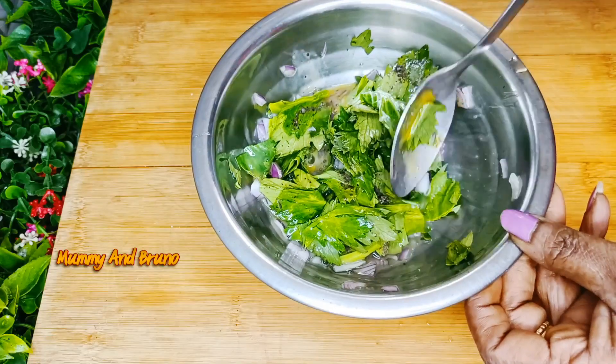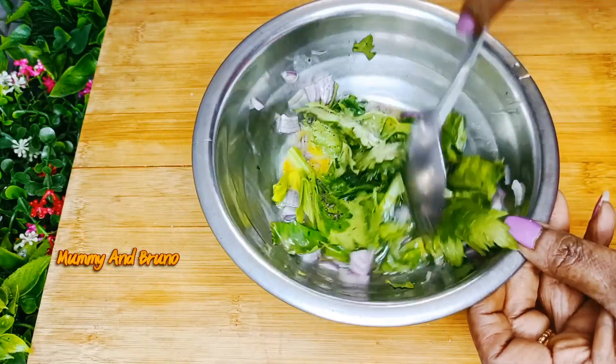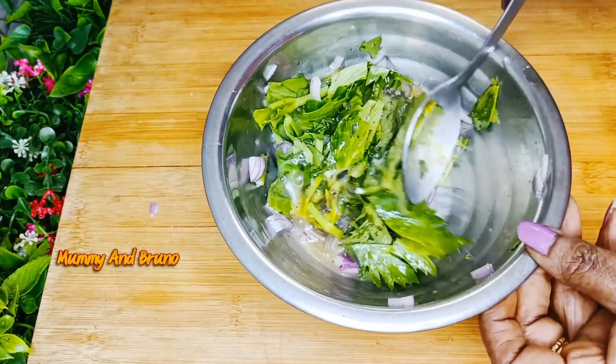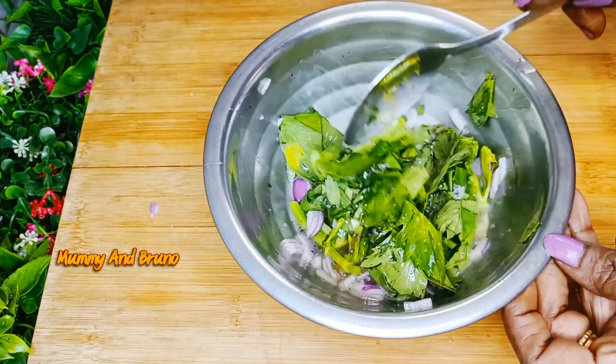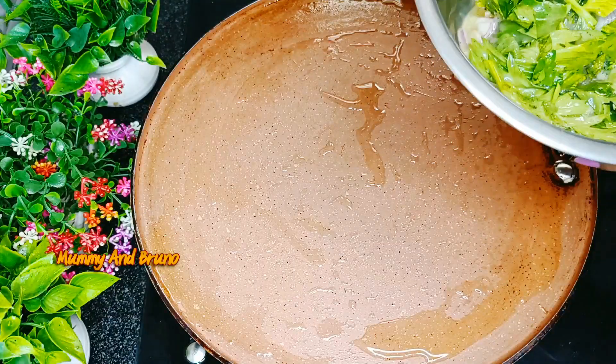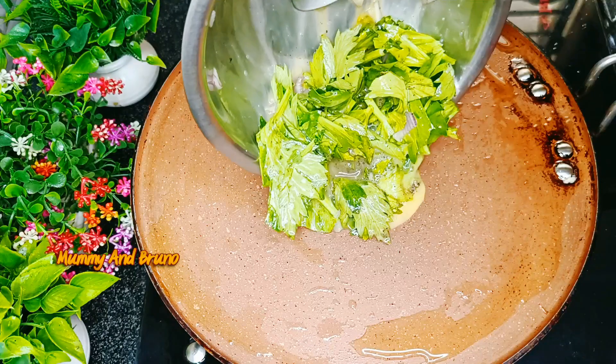Put the salt in the pot, put the oil in the pot, and spread the oil in the pot.